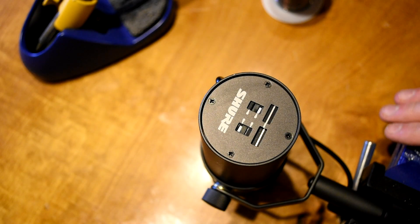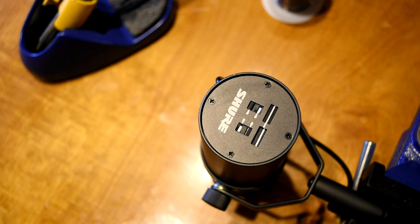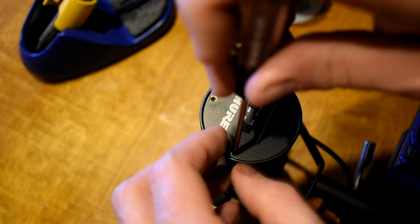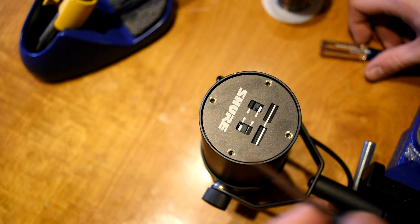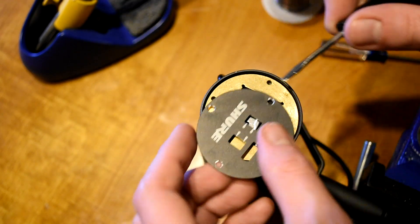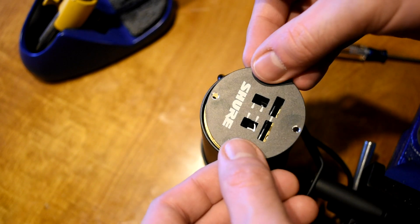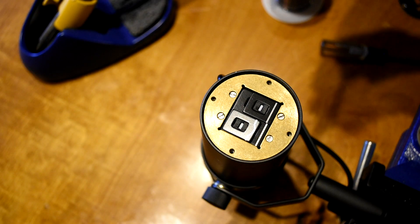I've got my SM7 face down on my desk, secured in a small table vise just to keep it from moving. The first thing we need to do is unscrew this back panel. Once we have that off, I'm going to use our flathead to stick it in very carefully and pull off the back — it's a very thin plate. Set that aside. Remember that on the traditional SM7B, the Shure text is actually upside down compared to the yoke mount. So now we have four other screws to remove, which are flathead this time.